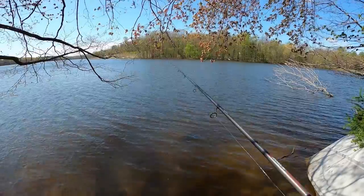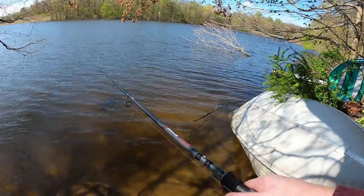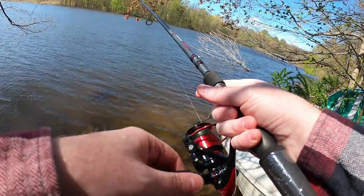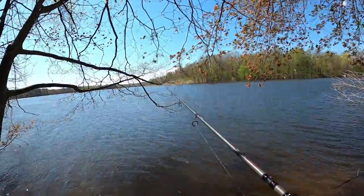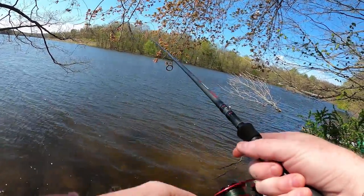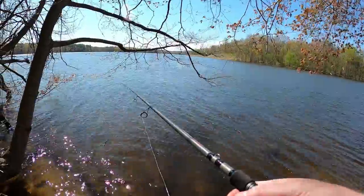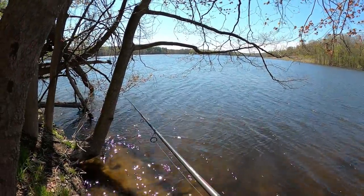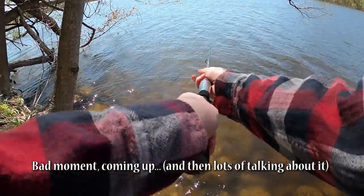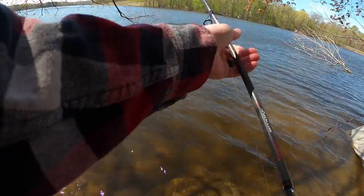We're gonna start with a little drop shotting. I do have spinner baits. It's very windy today but I like this little structure here. I also learned how to tie an Alberto knot to attach fluoro to braid, which is what's on this drop shot. However, I didn't have the right fluoro or braid — it's 10-pound braid and 15-pound fluorocarbon. I have ordered the proper line, should be arriving in a week.